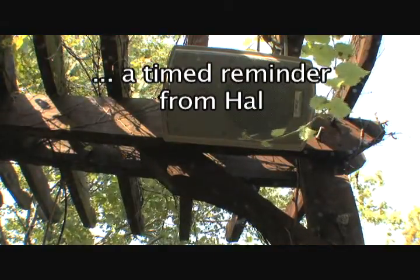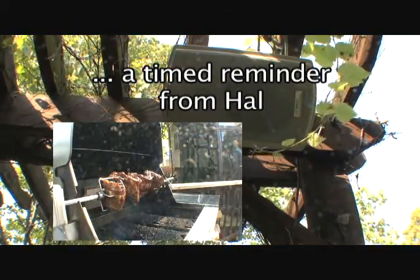"It's been 15 minutes. You might want to check out those ribs and see how they're doing."